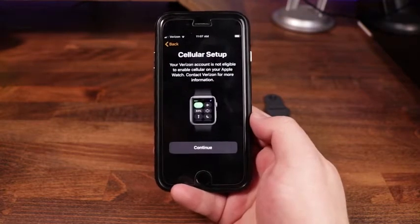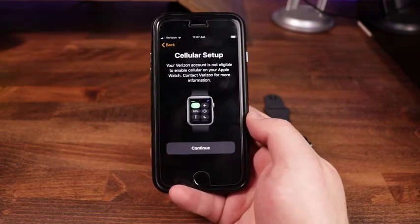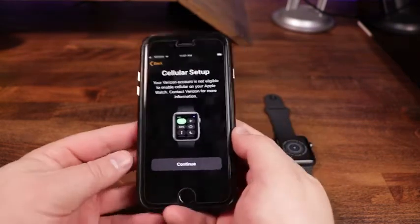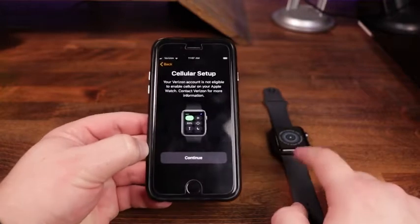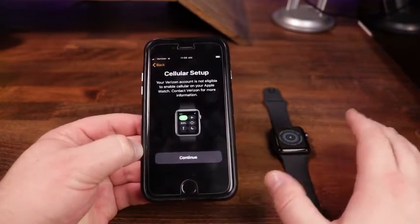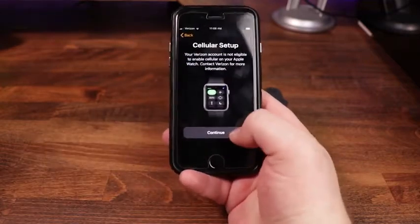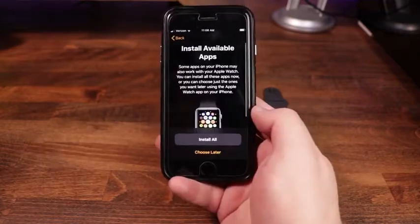Then cellular setup — it shows that our Verizon account is not eligible, since this is a dummy phone with no service attached. This watch does have cellular capability, so if you wanted to hook it up, it can work as a standalone phone — you can receive calls and messages. That is definitely something you can set up, but for now we'll hit Continue.